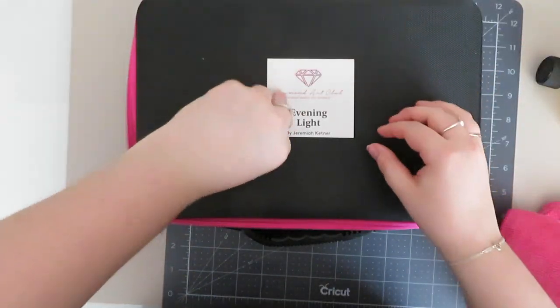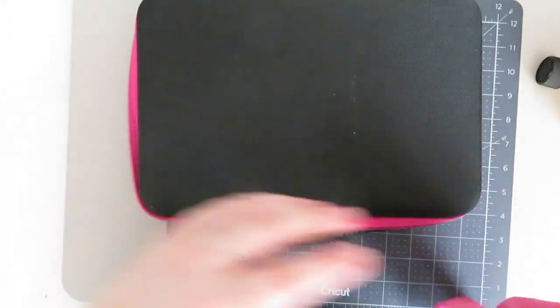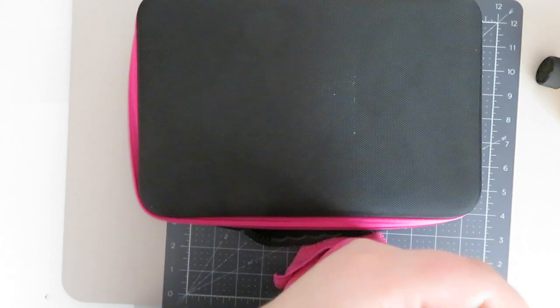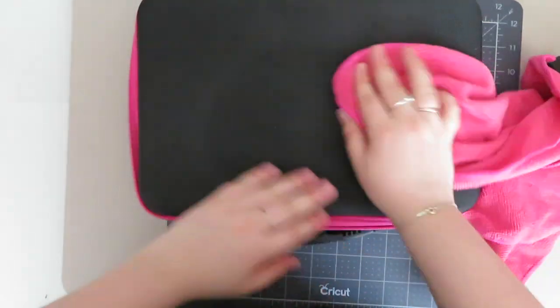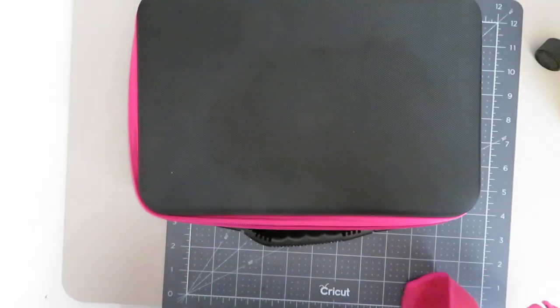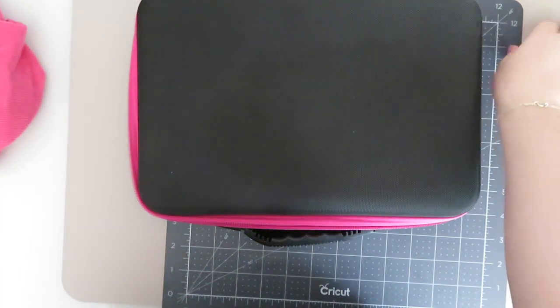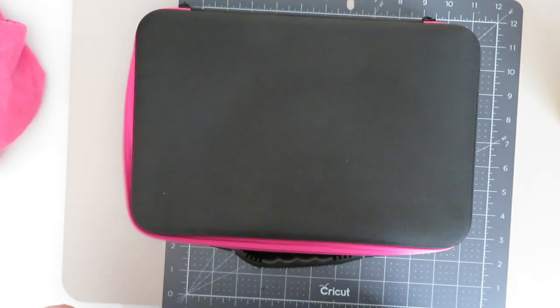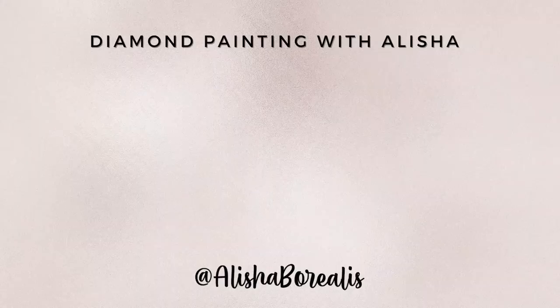I do need to remove the sticker off the front and give it a bit of a wipe. Done and dusted - that is the painting kitted down. Thank you so much for liking, subscribing, commenting and of course watching. Until next time, see you in the next one!